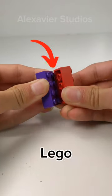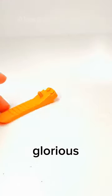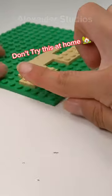Here are ways that I used to separate my Lego bricks. When I started playing with Legos, I didn't own the glorious brick separator, so I had to resort to other methods.